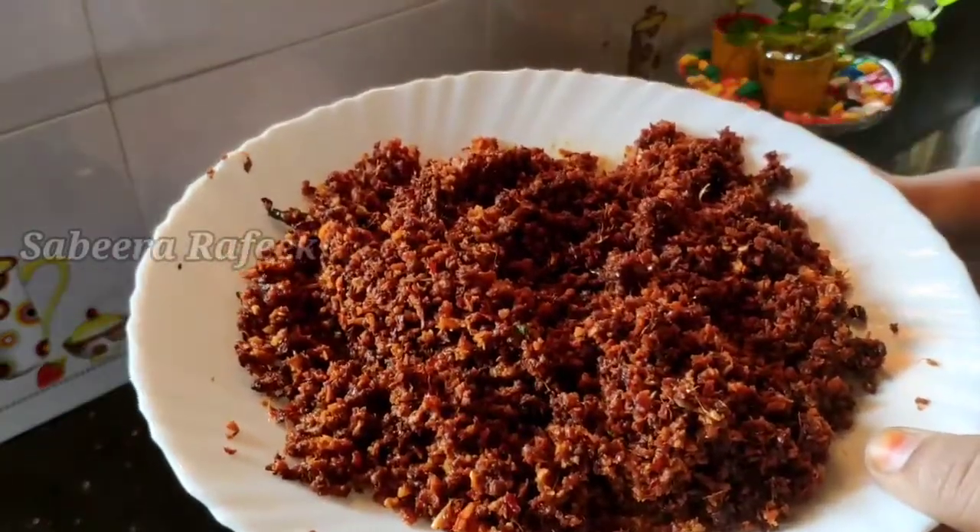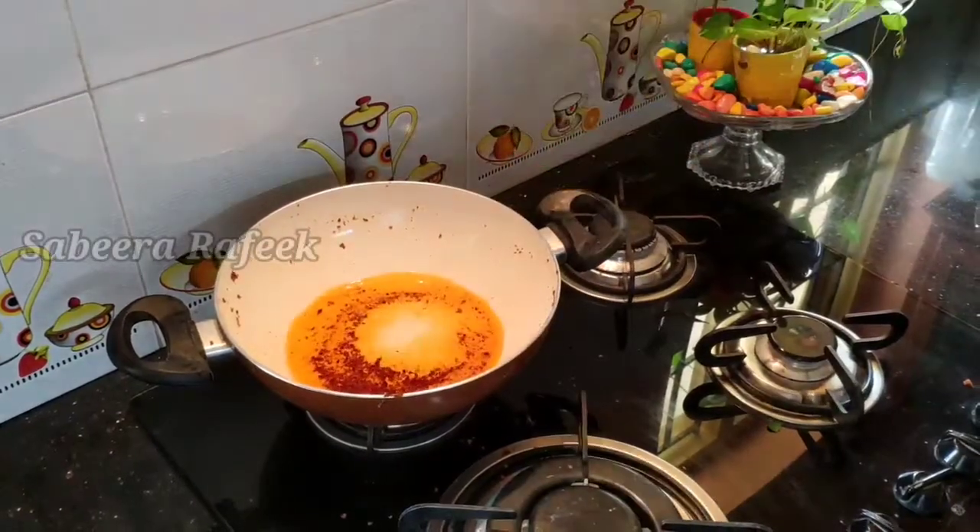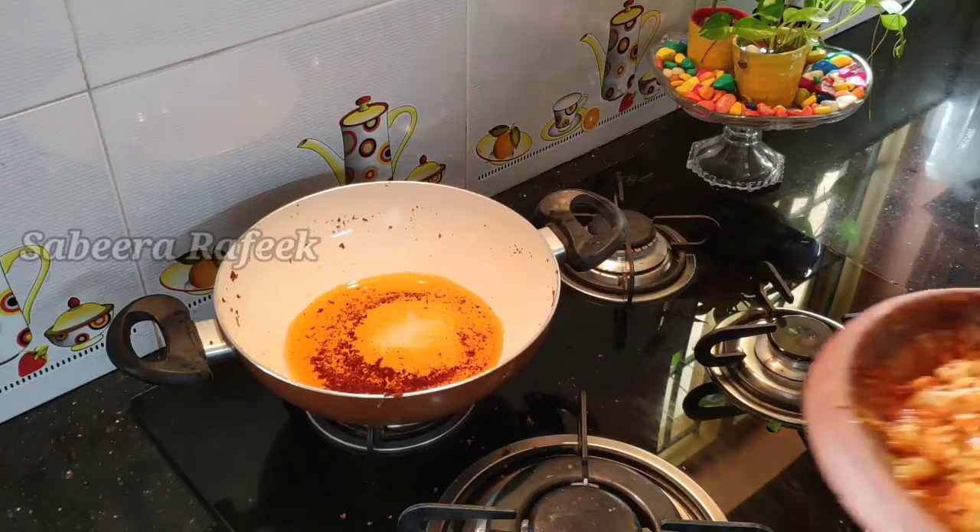Now we will cook up some of the vegetables. Once the vegetables are cooked, we will proceed.